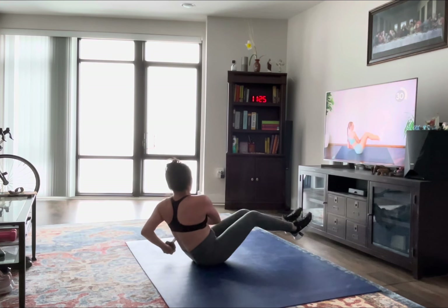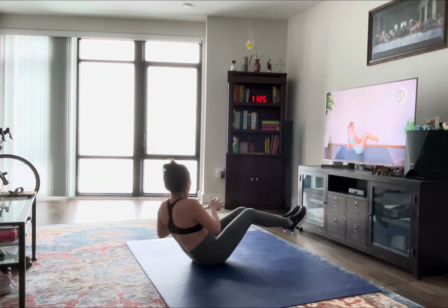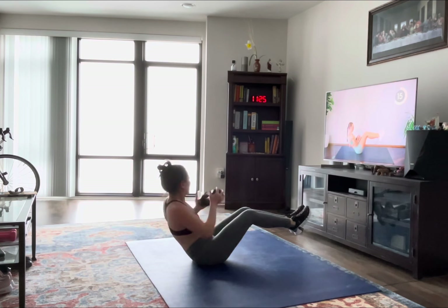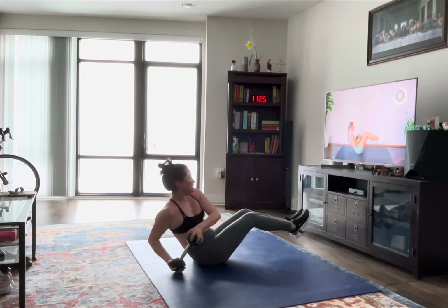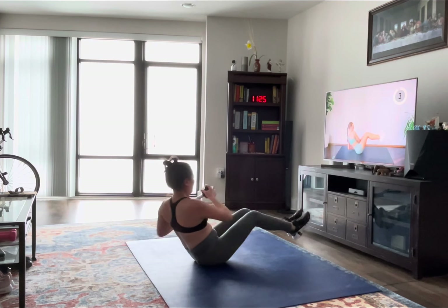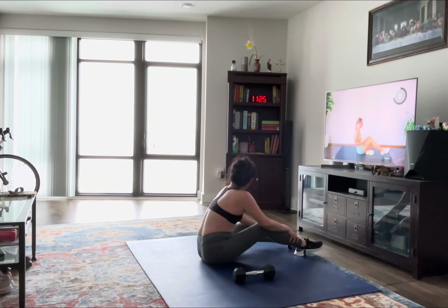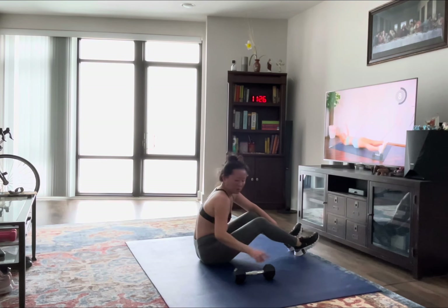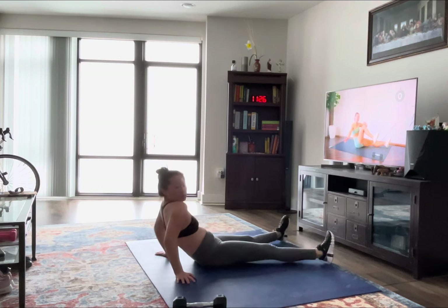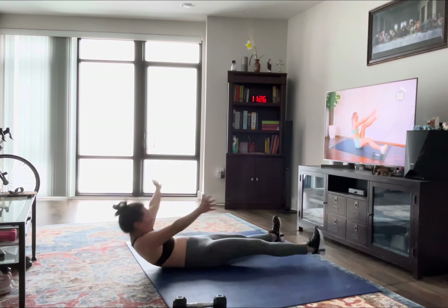Keep that chest open, shoulders down. Good, last exercise is a killer — we're coming down in a star position, laying down like you're going to make a snow angel. From here you're going to sit up, reach for the opposite toe, or you can touch the knee if you need to bend, and come back down on the other side. Make sure you're controlling yourself on your way down, really using that core.